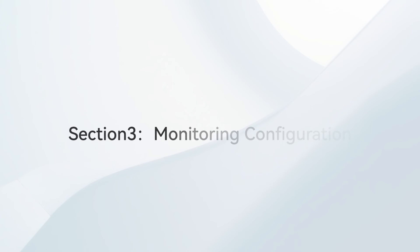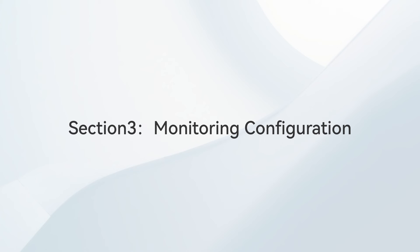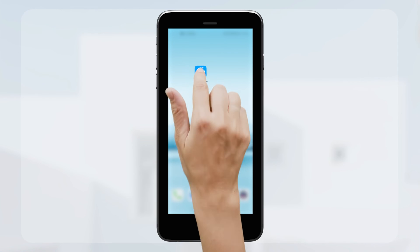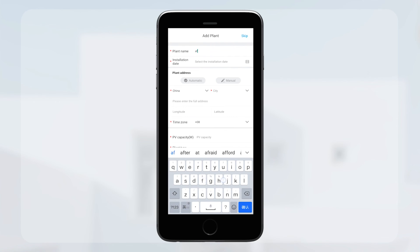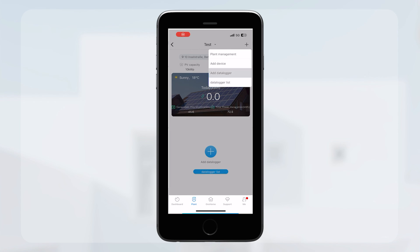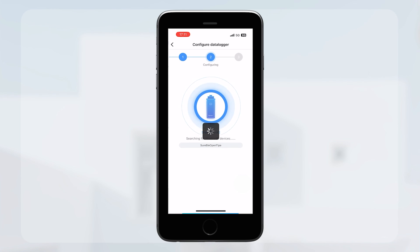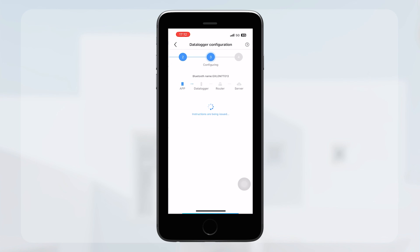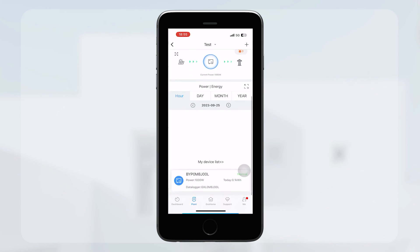Now we will come to the final section: Neo Series Network Configuration. Use your smartphone to download the ShineFone app for configuration. The first step is to log in to your account, then create your plant and input the plant information. Then you need to scan the QR code on the front of the Neo. The next step is to connect the micro-inverter with your home Wi-Fi. Once all installation steps have been completed, you can find the device in your plant and view the inverter working data.